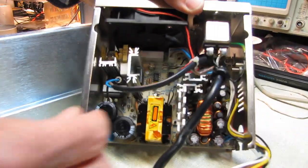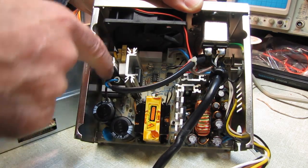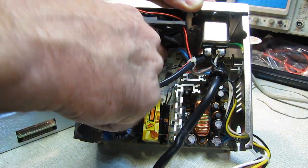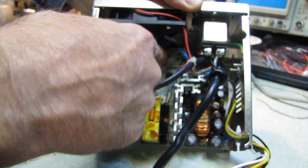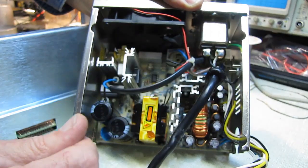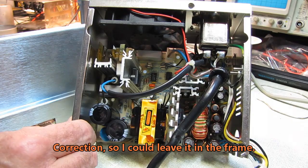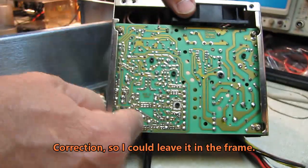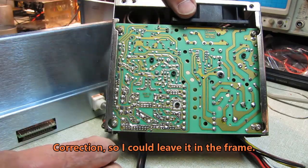So we're into it — there are very few connections in here. You've got a blue and a brown wire, they unplug. There's a three-pin connection with only two wires in it — it unplugs. I unsoldered the red and black wire for the fan so that I could leave the fan connected. Four screws and the whole circuit board comes out — piece of cake.